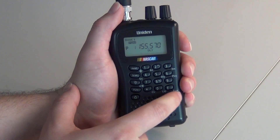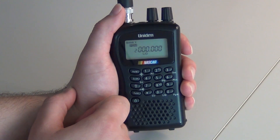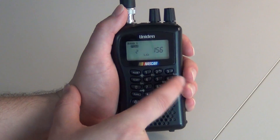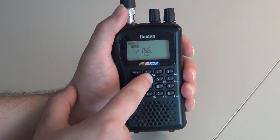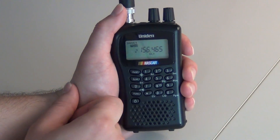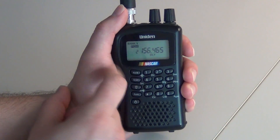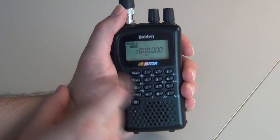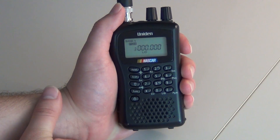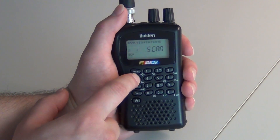Press E to go to the next channel if you have more frequencies to store, then type in your next frequency and press E. That stores the frequency in the next channel — channel 2. Press E again to bring you to channel 3, and continue the process until you've completed all the frequencies you want. When you're finished, press scan.